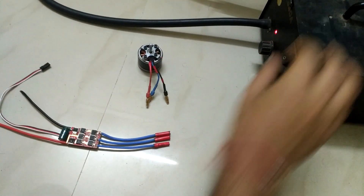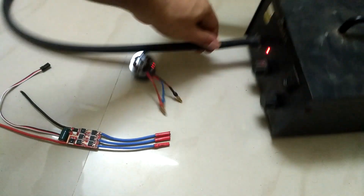Step number 2: Remove the burned MOSFET.